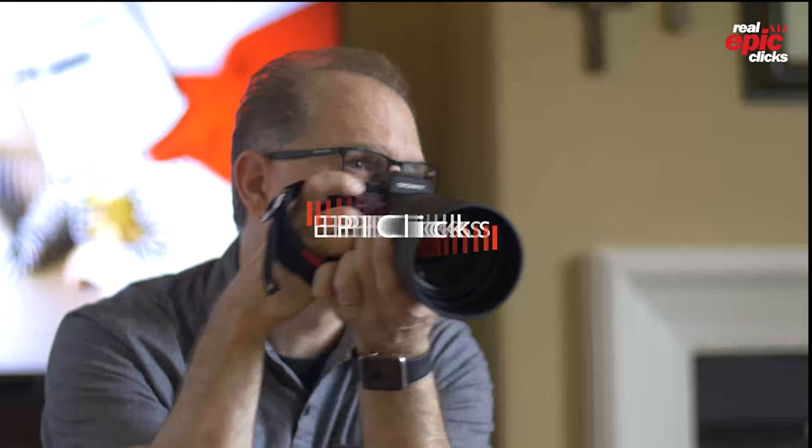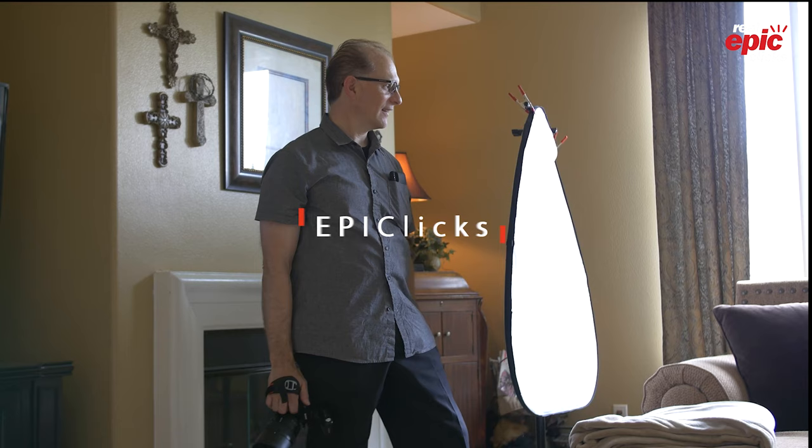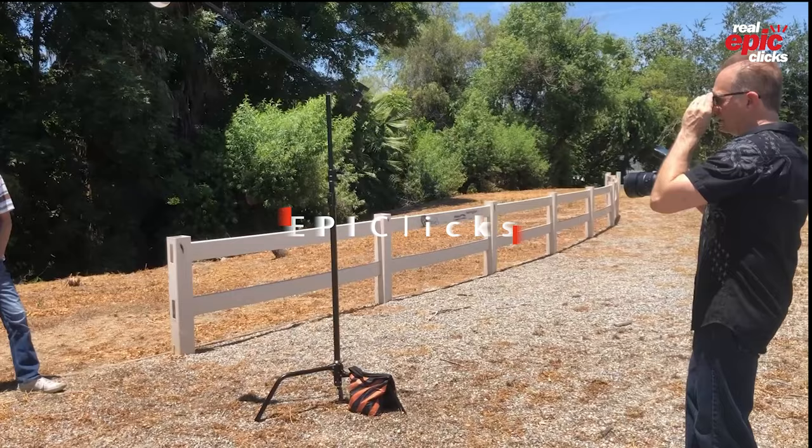This video is designed specifically for women who are just getting started in photography or who want to pick up a few extra tips on posing before their next photo session. Here are five quick tips for women to be ready before their next photo session. This is part two in our posing series, and as a bonus at the end of this video, I'm going to go over one of my personal techniques on how to look thinner in every photo you take.